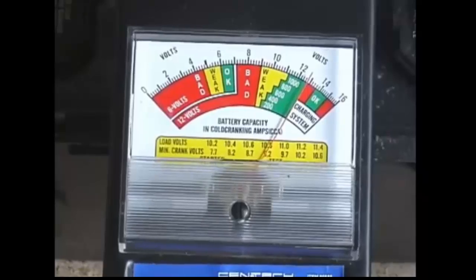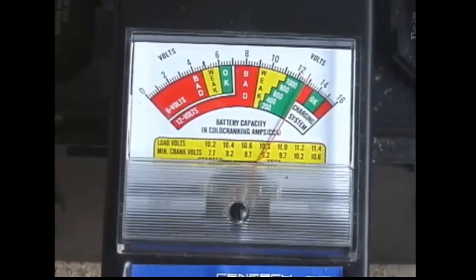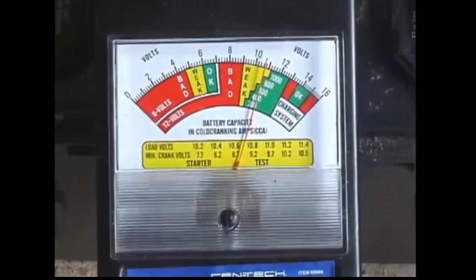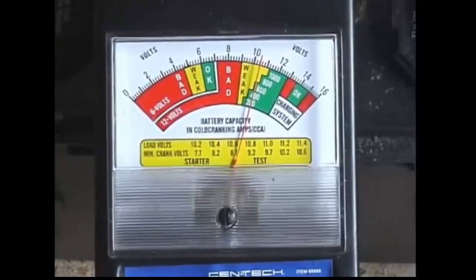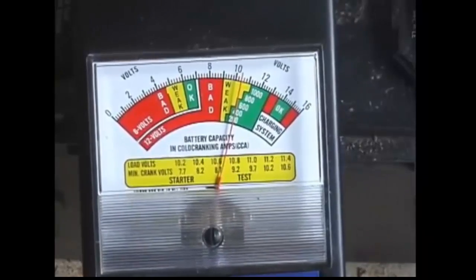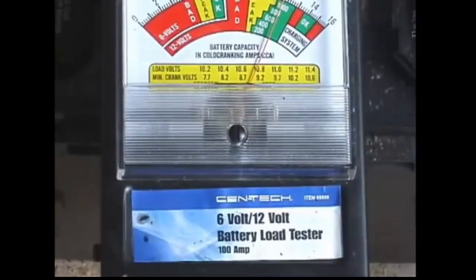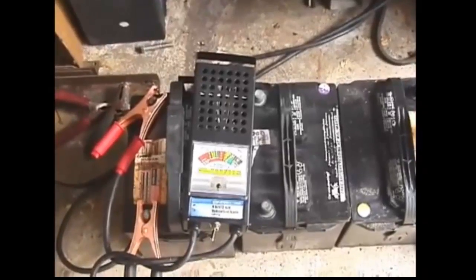This battery here is currently at about 1280 on the hydrometer. We're going to hit the load tester. It's running at about 800 cold cranking amps — it's taking some of the surface charge, dropping a little, but sticking at above 600. So that battery is good.